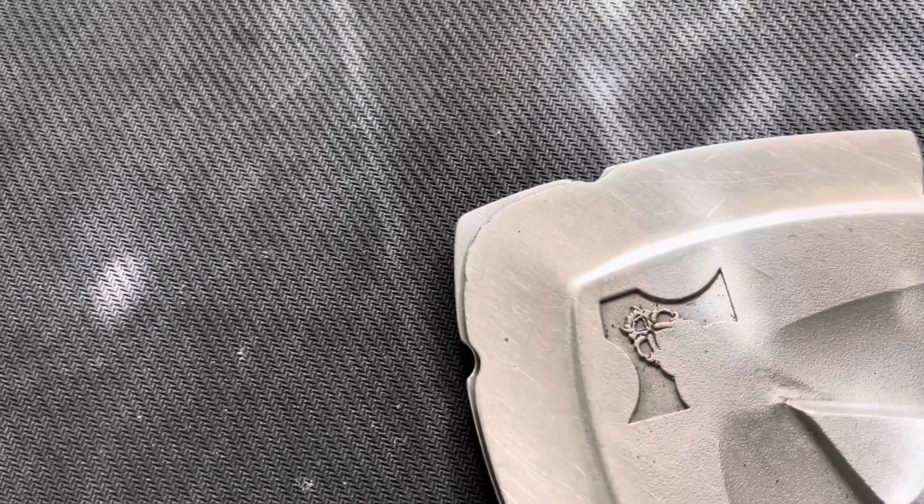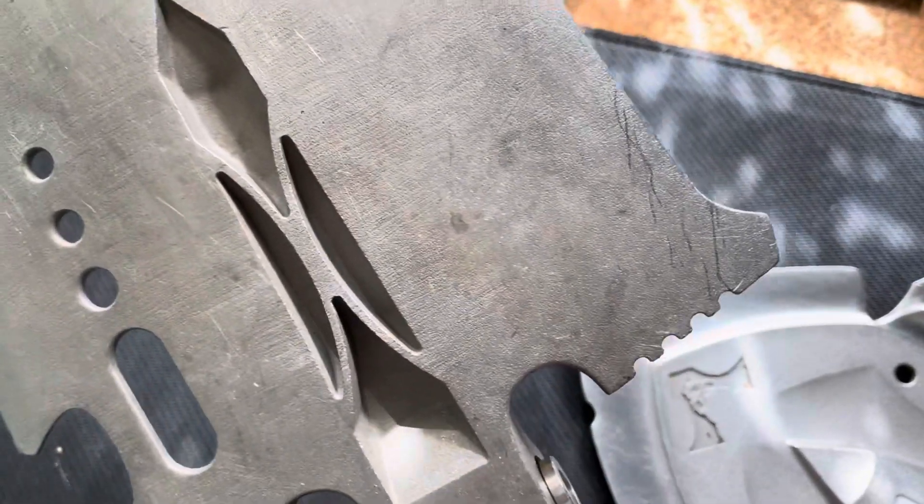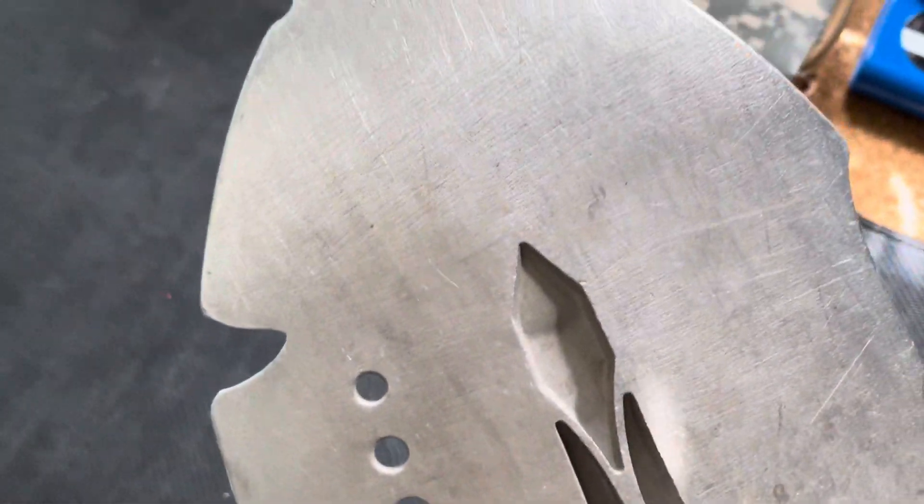I could probably put a point back on there. That's what it looks like underneath. It is a beast of a shovel.